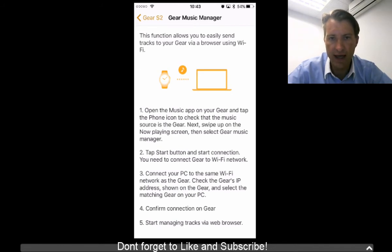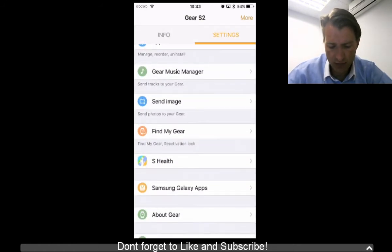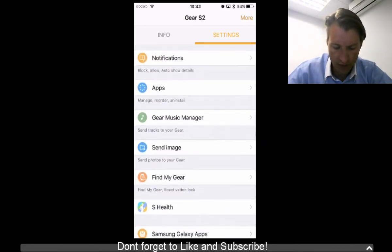The way the Gear Music Manager works is you connect your Gear to the same Wi-Fi network as your phone or computer, then connect via the web browser, and through that you can upload music to your Gear to have it on the go. This is a brand new feature that wasn't in the beta at all. Send image was in the beta, so you can still send photos to your Gear. S Health is still there, nothing new.